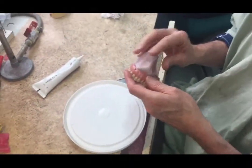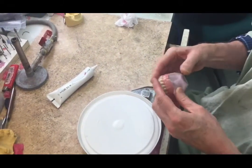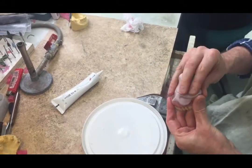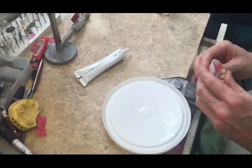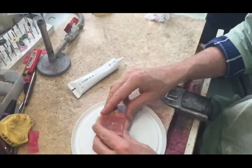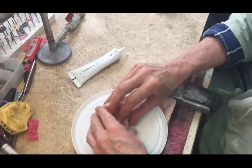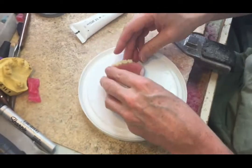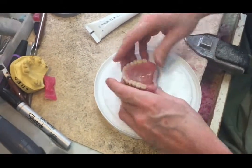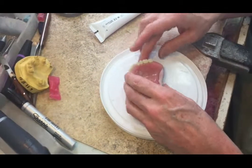Here we have the duplication of a full upper denture using laboratory silicone putty. We're mixing enough of course to make a model, and that will be the first part of this exercise. We have to put some sort of beam in so that the top part will fit into it, so we can make a solid mold.